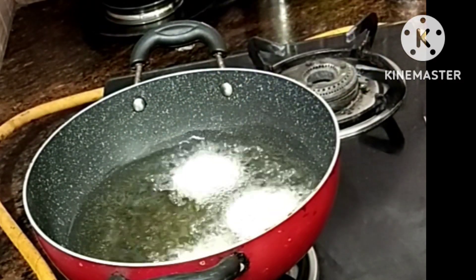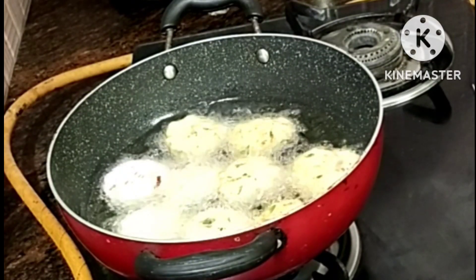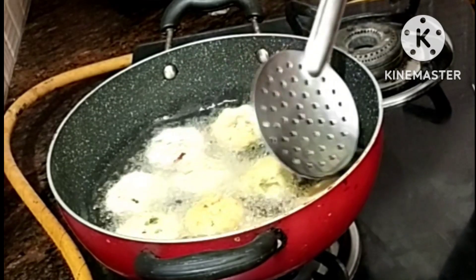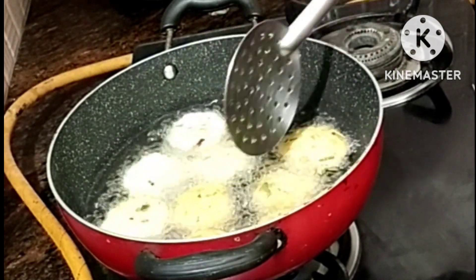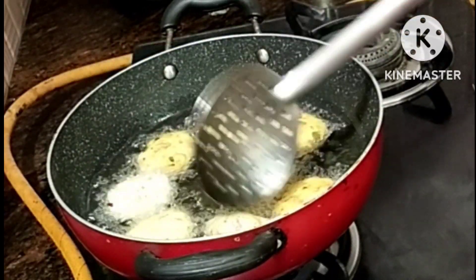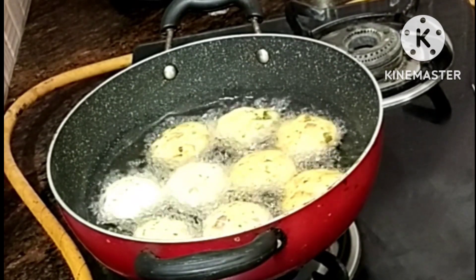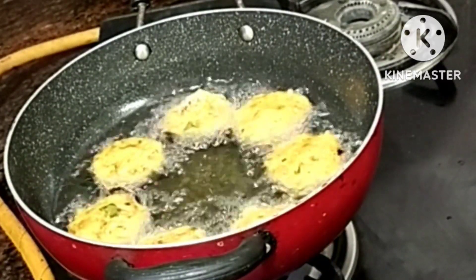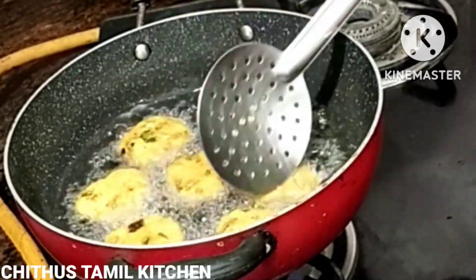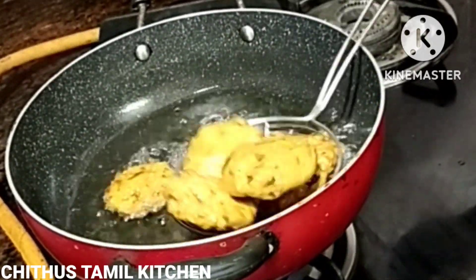Save some water and add it to hot water. Let it dry and make it as desired. Put the water in and add the recipe. The recipe is ready.